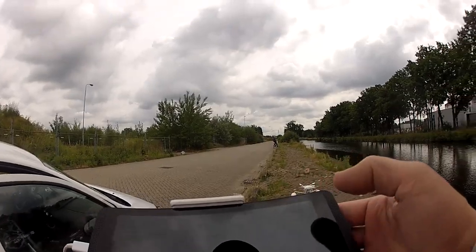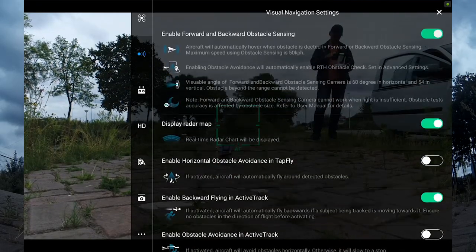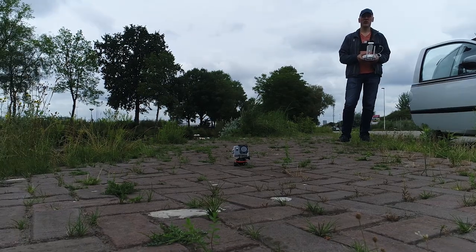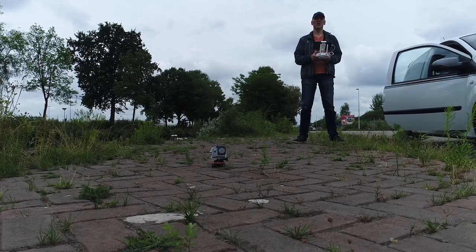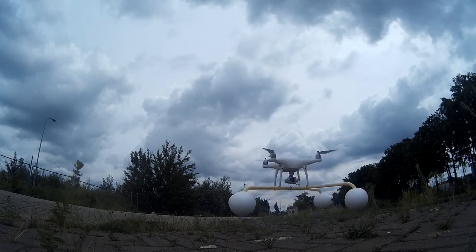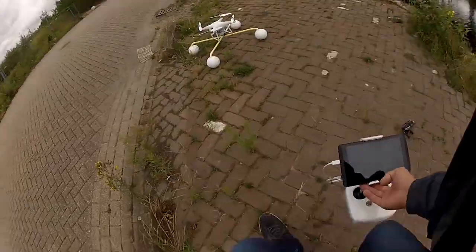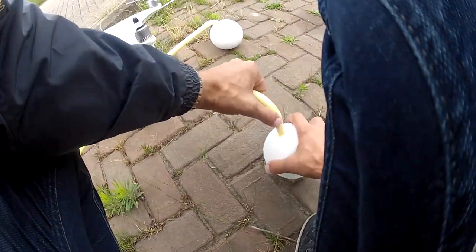Another thing I'm going to do is turn all the sensors off and retry. Maybe try one more thing.